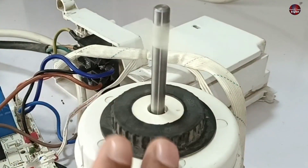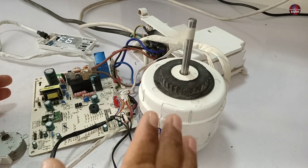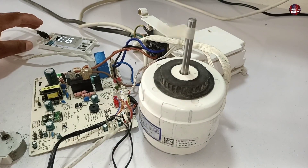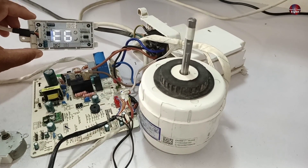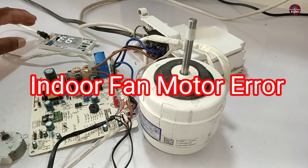The motherboard is not able to detect the motor, and thus this problem occurs. The blower speed decreases automatically and the E6 error starts to show up on the display. The E6 error is the indoor fan blower motor error.